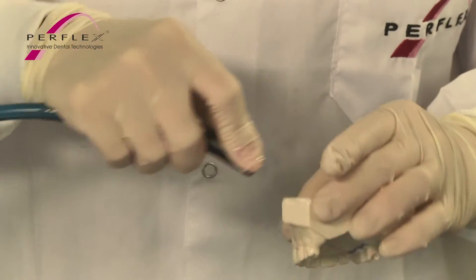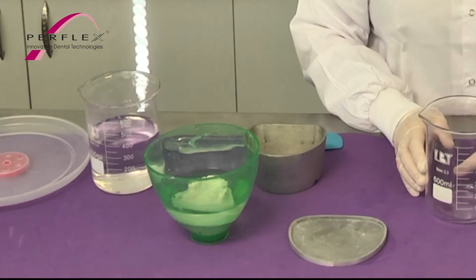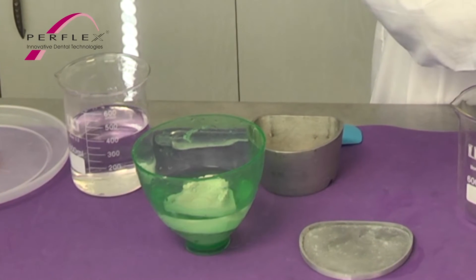Duplicating the Master Model. After the model has been designed and prepared, an accurate stone duplicate model must be made. Place the master model in water to soak for 10 minutes.